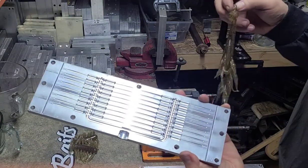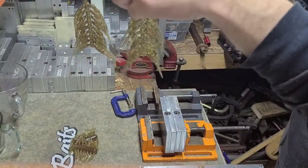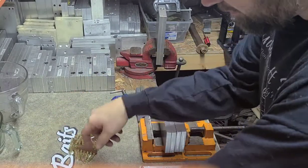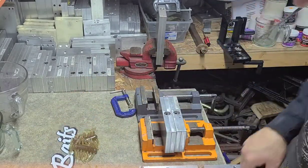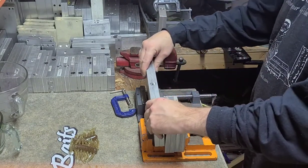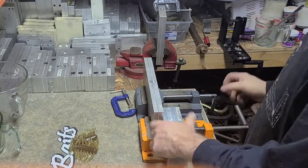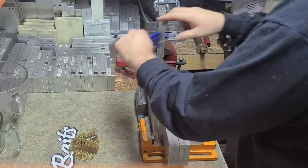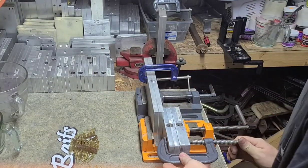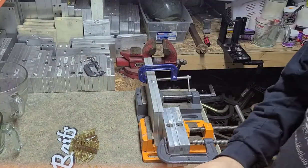This is the mold for the two-inch crappie squirt — it makes a bunch of them at a time. Give it a good clamp so that when you push the plastic down in it, it doesn't shoot out all over the place.